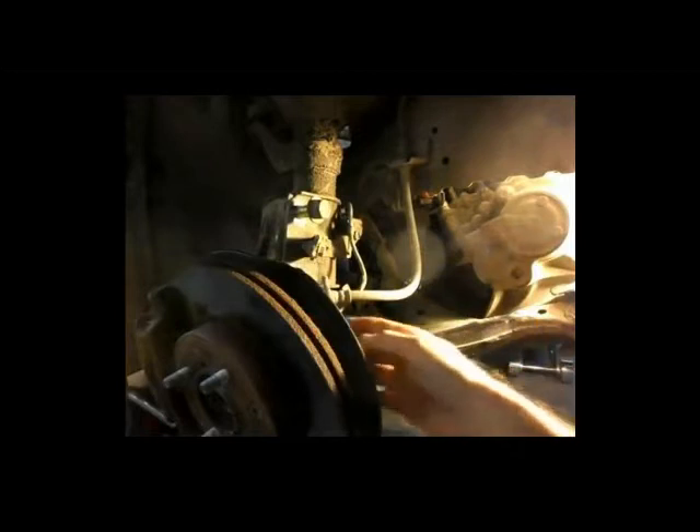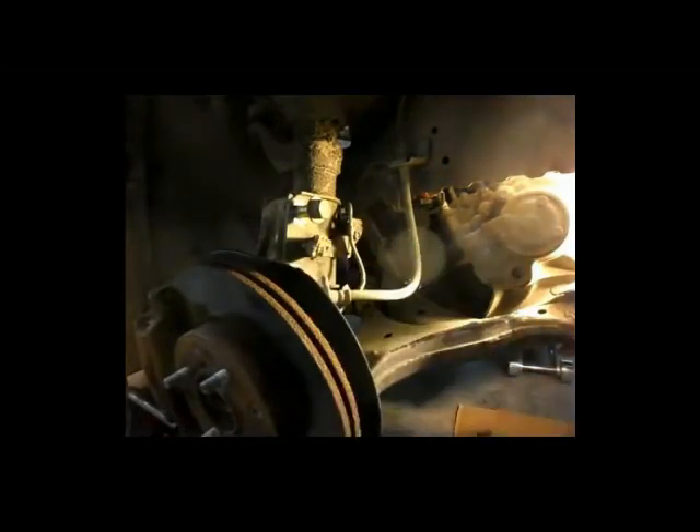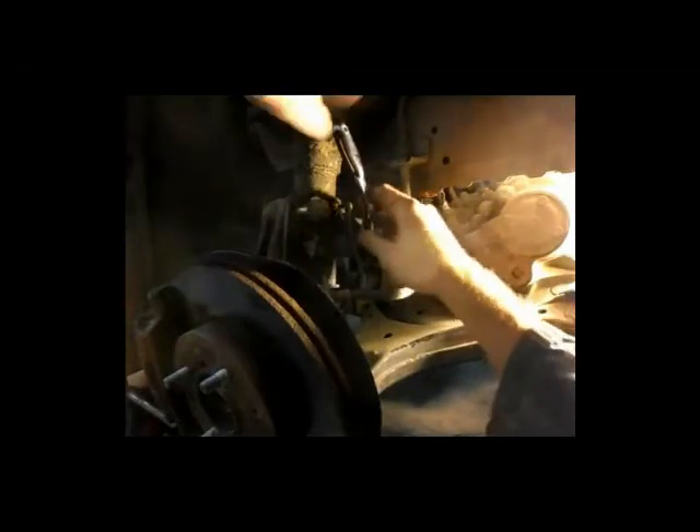One thing I neglected to mention: when you're taking out the strut-to-hub assembly nuts and bolts, don't forget there's a little electric sensor for the anti-lock brakes. Make sure you take that off. If you let the hub assembly hang by that wire, you'll probably break it and affect your anti-lock braking system. It's a 10-millimeter bolt — make sure you take that off.